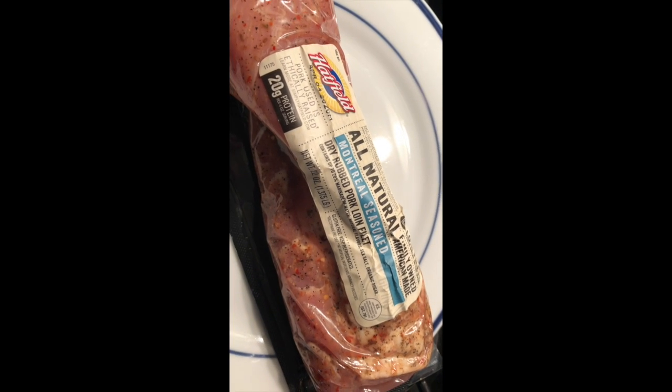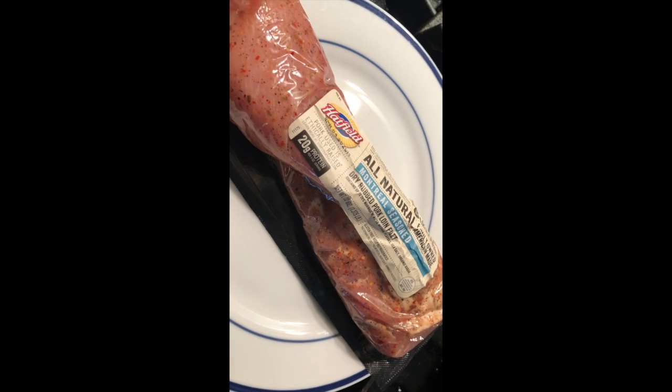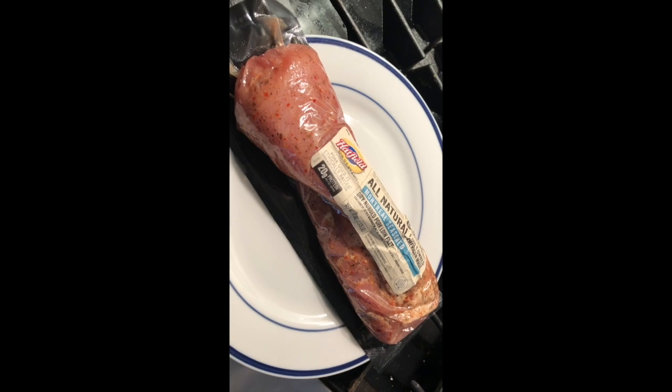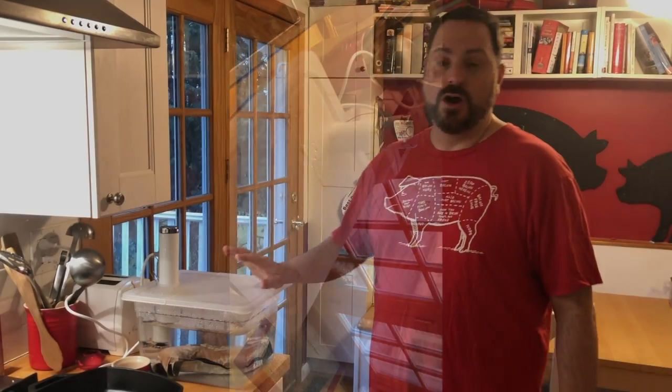For dinner tonight we're going to have this hunk of pork loin that they cut to make it kind of the same shape and size as a pork tenderloin. I'm going to cook it with my immersion circulator Joule over here — I got this fancy contraption for Christmas. I'm going to drop the pork right in, package and all, and we'll see it in an hour and a half.